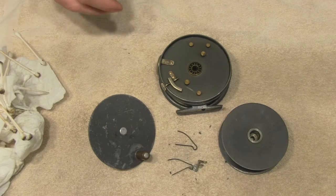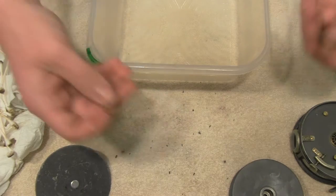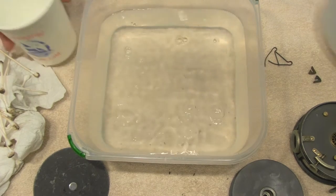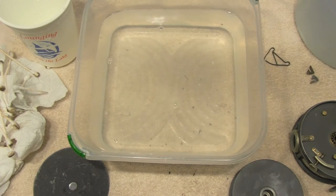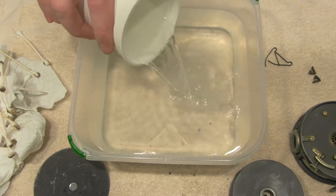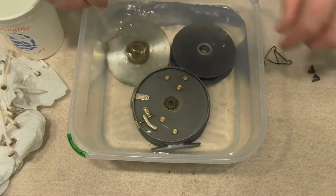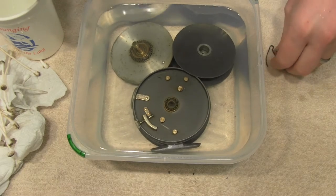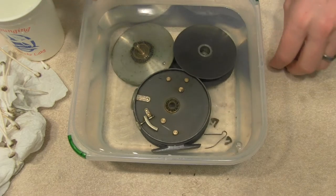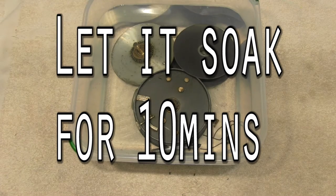I'll set up my container and measure out some water and vinegar. For the vinegar, it's just plain old white vinegar from the store. Drop everything in — all your pieces, all your springs, all your paws — everything goes in there and you just let it sit.